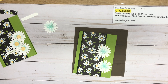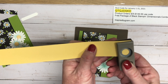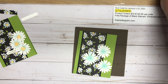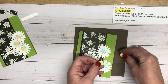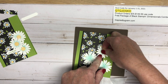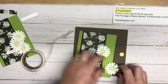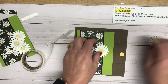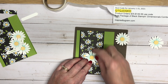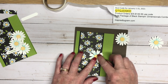Now we're going to add the daisies, but we also need to add the center of the daisy — a step I almost forgot. I have a retired half-inch circle punch from Stampin' Up — still a staple in my craft room. You could use a single hole punch as well. I've got the little circles, I'm going to take a glue dot to each of those and add it to the center of each daisy — now it looks similar to that paper. That's what it looks like.